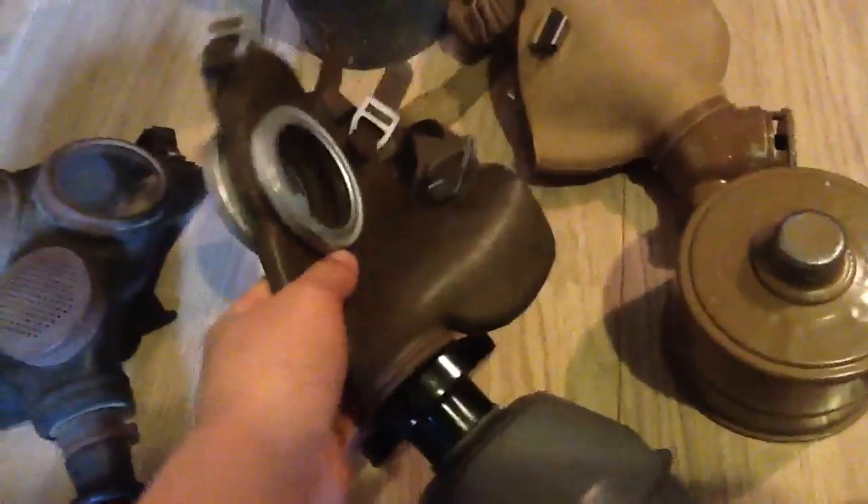I have done a review on that in my new stuff video. This is a L702, also Belgian. These are made by thousands. That's the canister, and I got four of those. I got some extra lenses and the manual in the canister. The inside is really simple. That's a good mask.